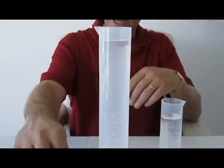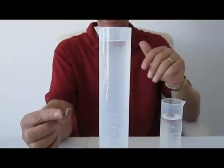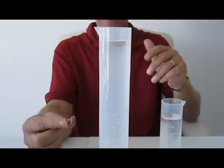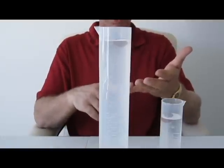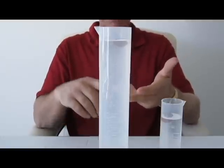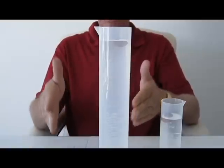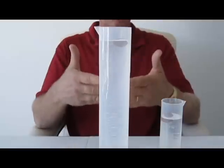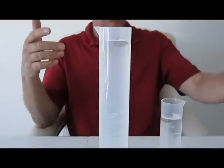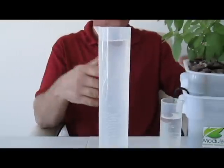Growstones retain roughly 53% oxygen versus the remainder in water. So I don't care if you're running a DWC system, deep water culture, bubble ponics, whatever type of system you're using — Growstones are completely inert. They're manufactured from recycled glass, and if you look over here you're going to see a system that we have growing in Growstones.